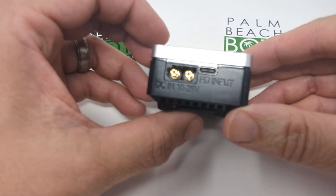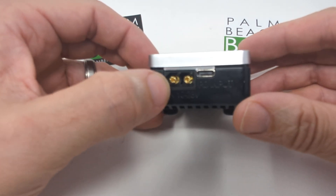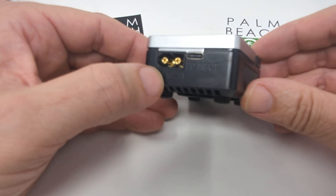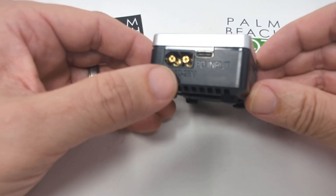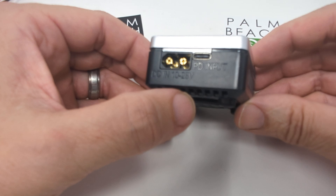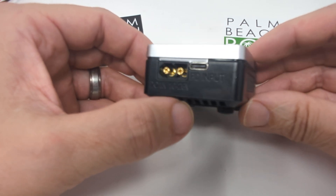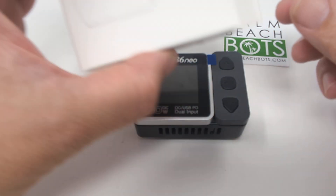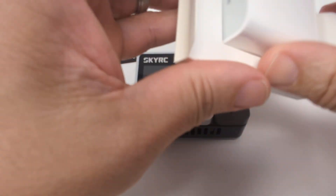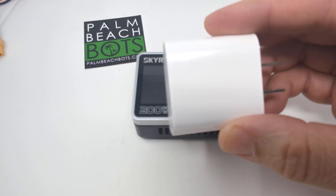On the opposite side of the charger, you've got an XT60 if you want to use a direct current power supply. We don't really use those for fighting robots — some of the airplane guys use them a lot. For our purposes, we use the PD input right here, which is where the power supply comes in. The power supply comes with a brick and the appropriate cable, which is a USB C-to-C, so it looks just like a brick.